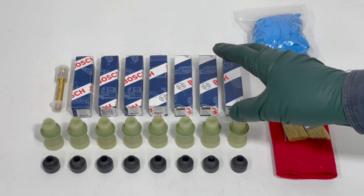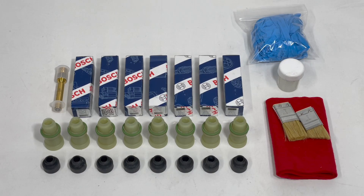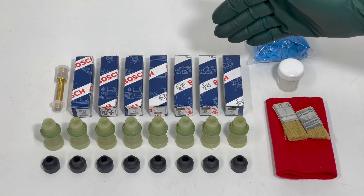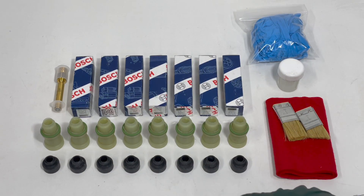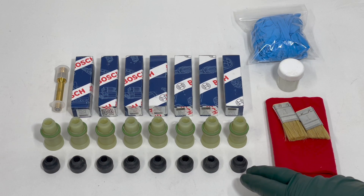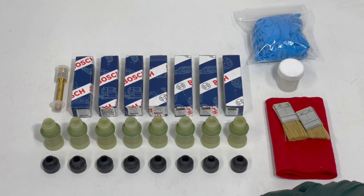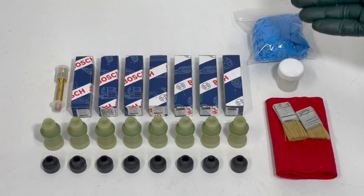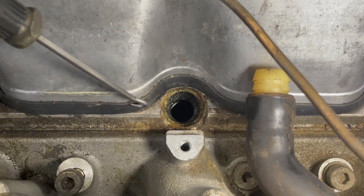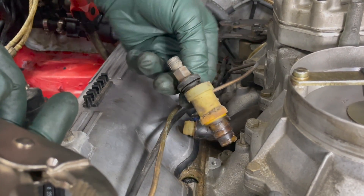Let me go over briefly what I include in my deluxe kit for the 350 and 450 engines. You get eight new Bosch injectors — these are authentic Bosch parts. You get eight new injector holders with new seals. And you also get eight upper seals, which seal the top of the injector to the top of the sleeve. Along with those basic items, I include some other things in the kit which will help you clean the injector holes — the old dirty injector holes in the cylinder head — when you remove your old injectors and install the new ones.